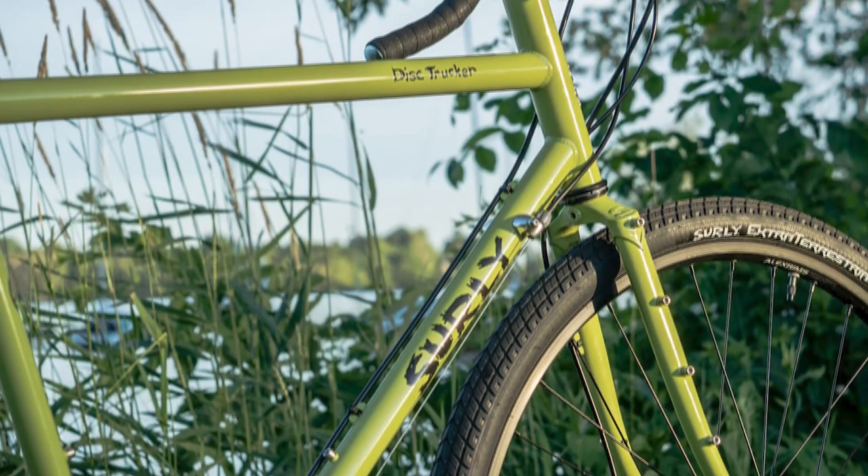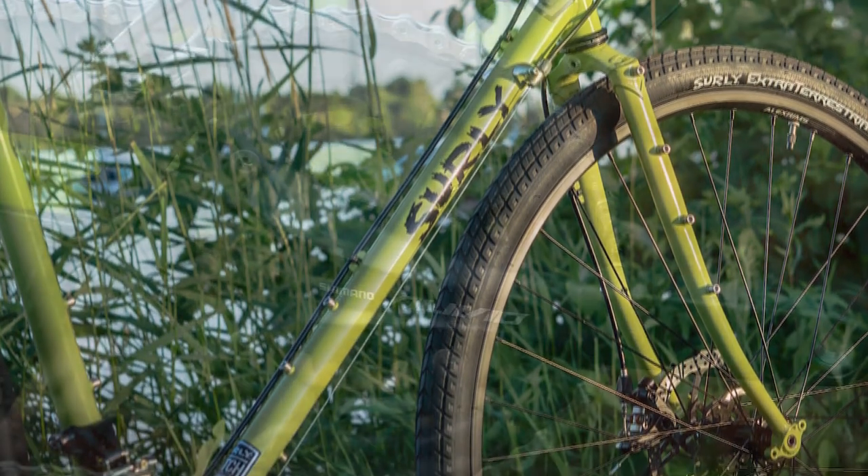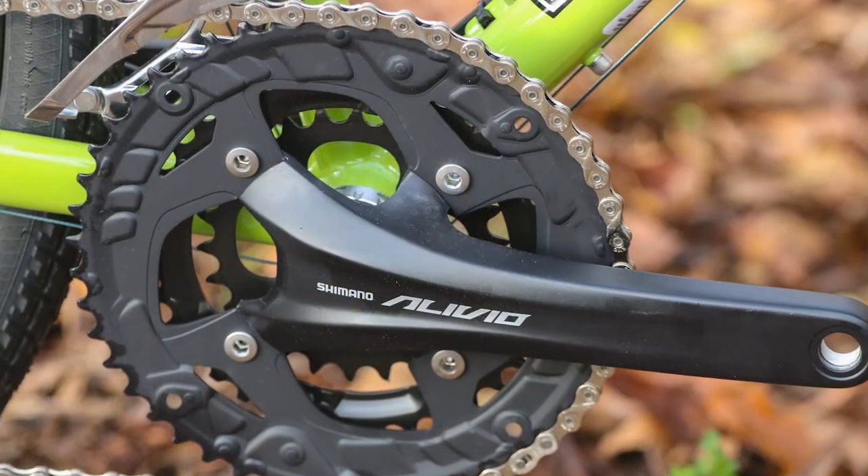A disc trucker comes in different sizes and you have to be tall for it to fit you. You can choose between 11 sizes.